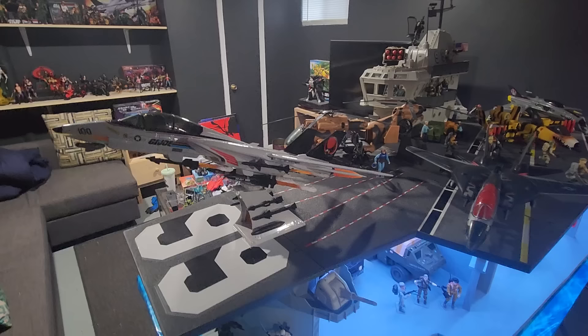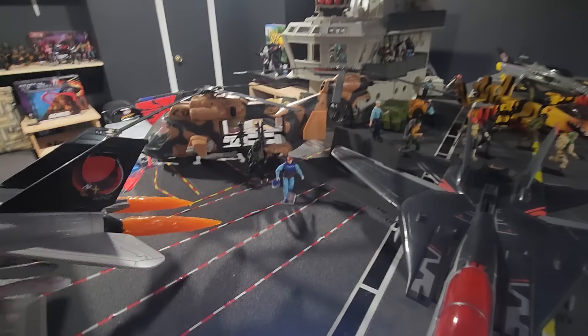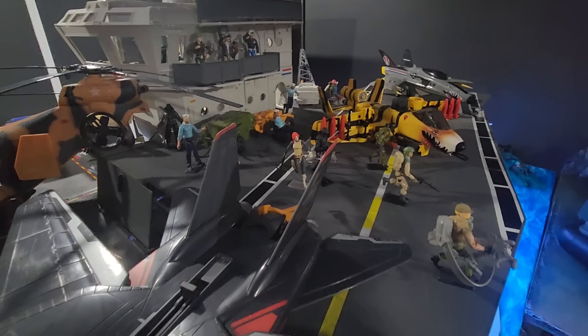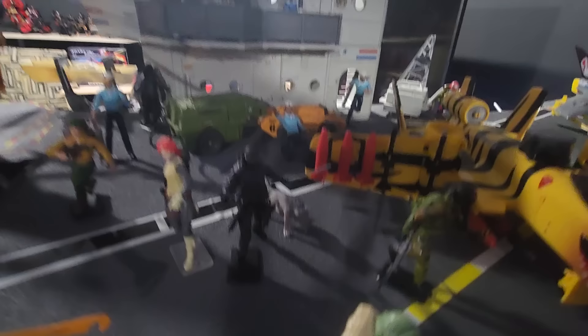HasLab GI Joe Sky Striker — that thing is awesome. These are some of the figures that came with that HasLab project: Scarlet, Ripcord, Neckforce. I'm one of these people that mixes the modern and the classic Joe figures. I don't care — I think if it looks cool, it looks cool.